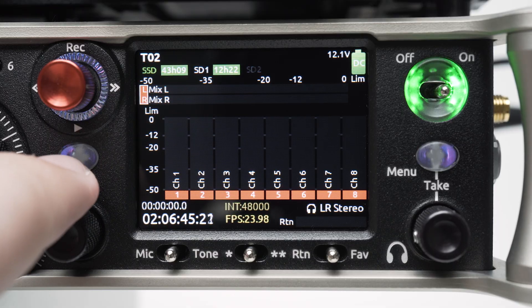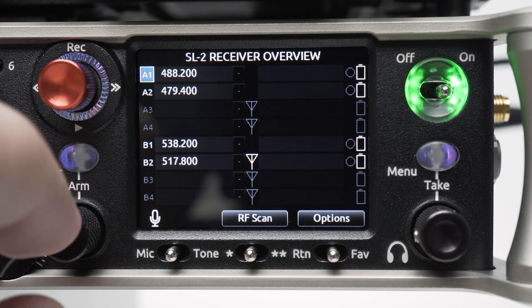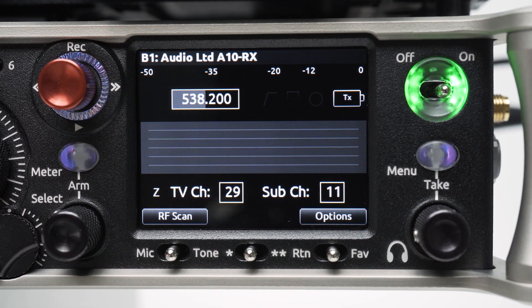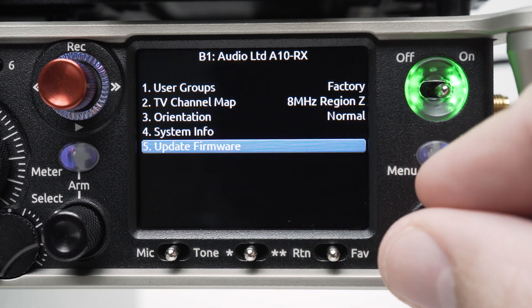Press the meters button and headphone encoder to access the receiver overview screen. Select a receiver to access the receiver details screen. You only need to select one channel per receiver to update the entire receiver. Select Options, Update Firmware, then follow the prompts on screen.